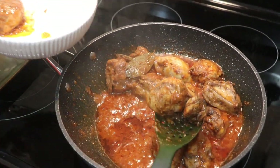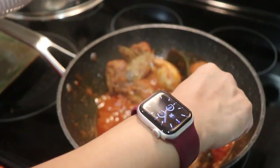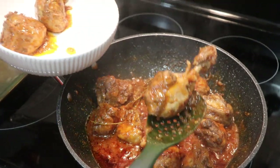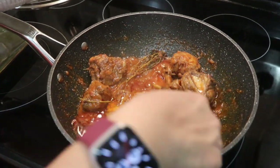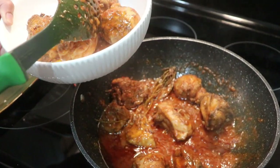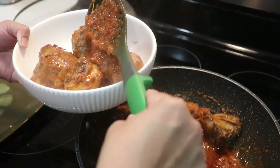This is looking gorgeous and silky. Using a whole chicken, you have some thigh, some drumstick, some bone-in pieces, and some chicken breast — whichever part of the chicken you want. And look at how silky the gravy is!